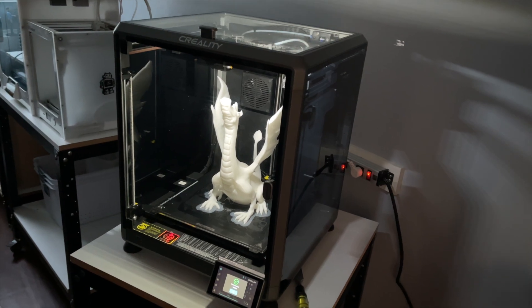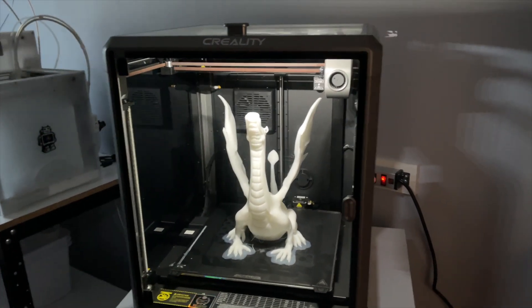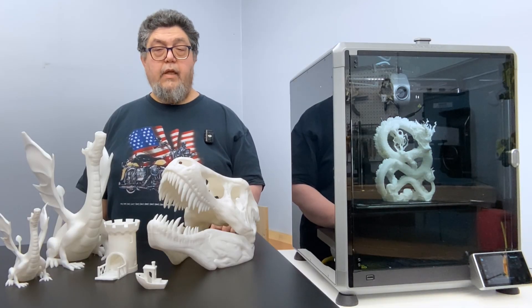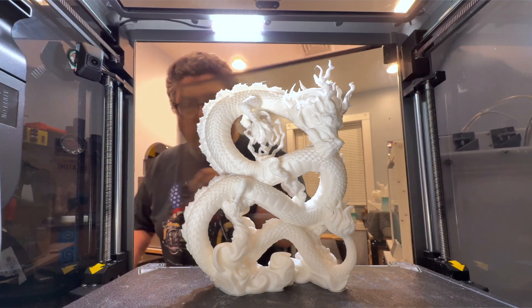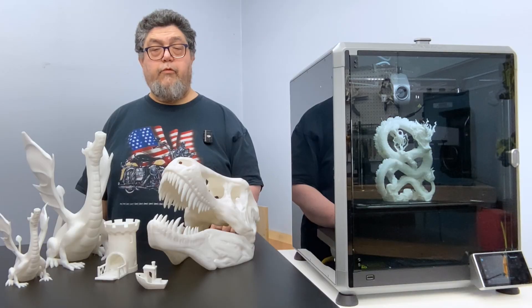From print speeds to filament frustrations, I put this machine through its paces day in and day out. In this video, we're diving deep into what's held up, what's failed, and whether it's still worth your money. If you're thinking about buying, or you're just curious about long-term 3D printer performance, stick around.